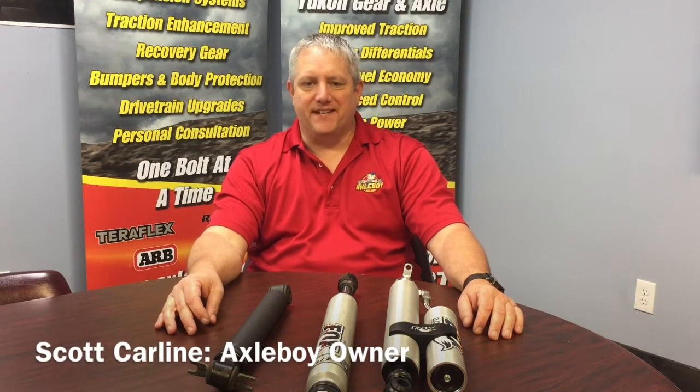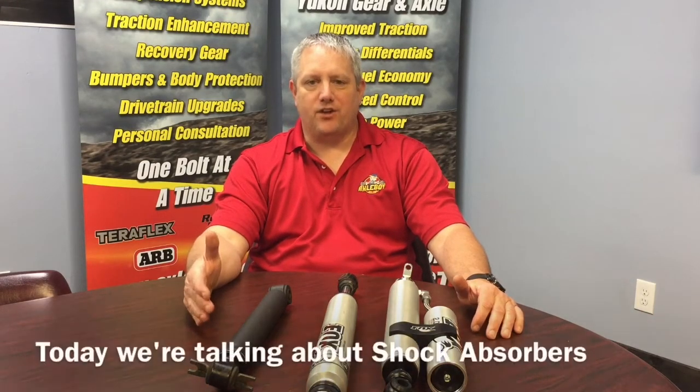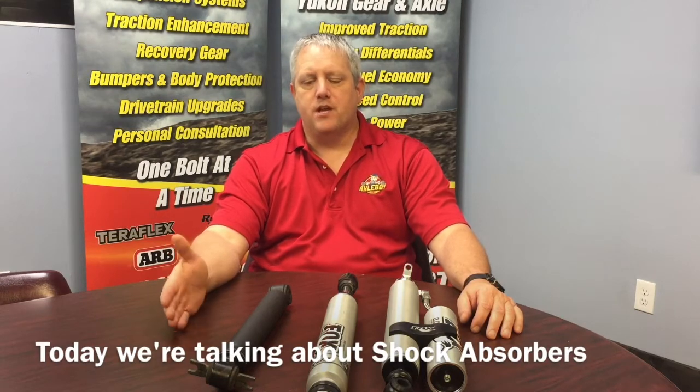Hey guys, Scott from AXAboy again. Just wanted to do another tech talk this time about shock absorbers. During our weekly tech training we discovered that there's a lot of bad information out there about shocks, so we wanted to bring it in and simplify it a little bit — maybe help you figure out what the differences are and why you might choose one shock over another.